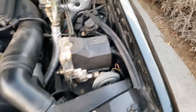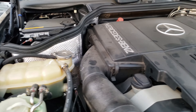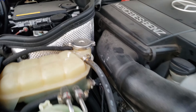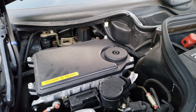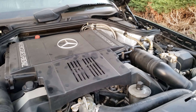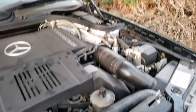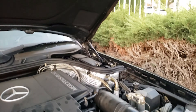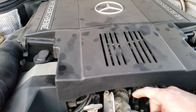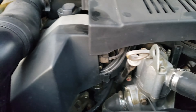I've got to transfer a lot of stuff over from this engine to the new engine and then get it going. That's going to be the video series — just trying to get this thing driving. I've got to replace the radiator, replace the engine, and transfer over a lot of the stuff.